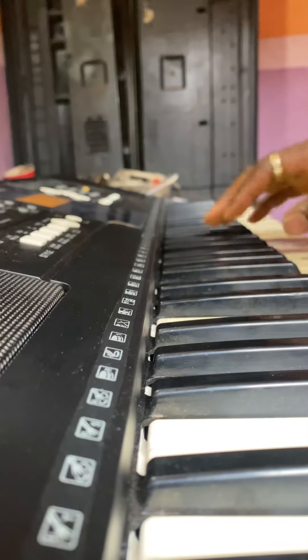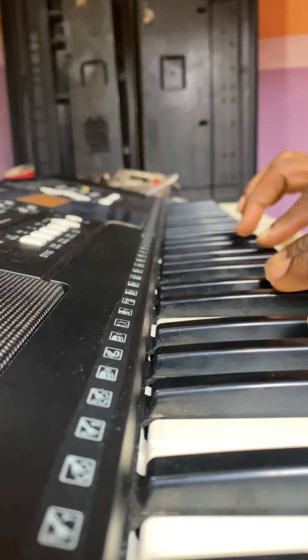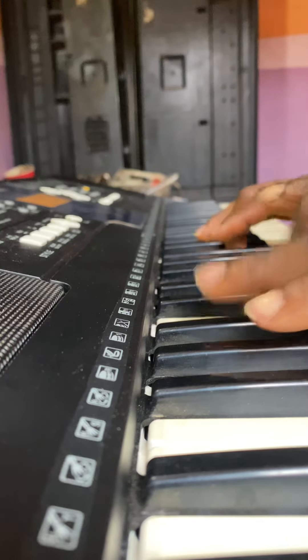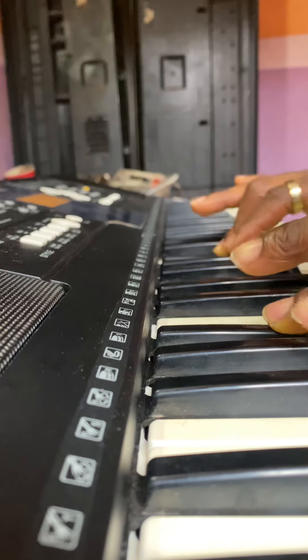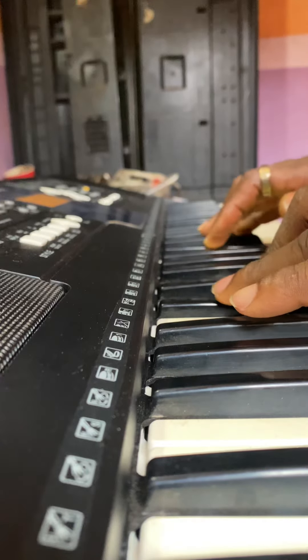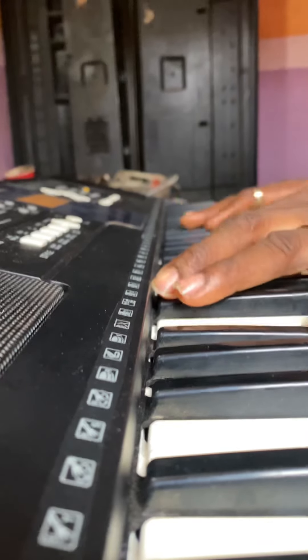Basically in this video, I made use of my two playing on the key of F sharp. So I made use of my two, my three, my four, back to my three. So that was what I was playing, basically — my two, three, four, and three. And of course, I was going to my five and my six.